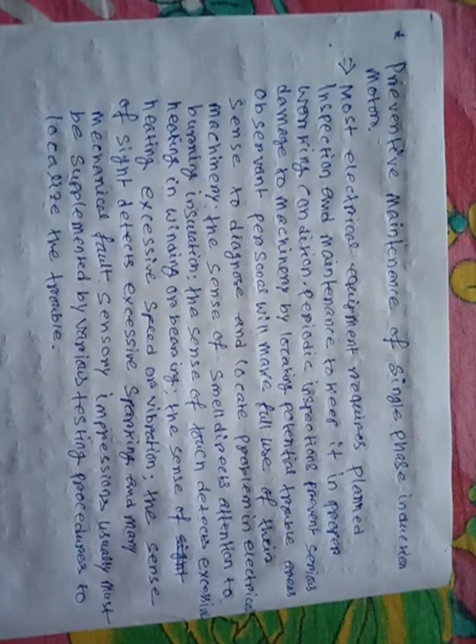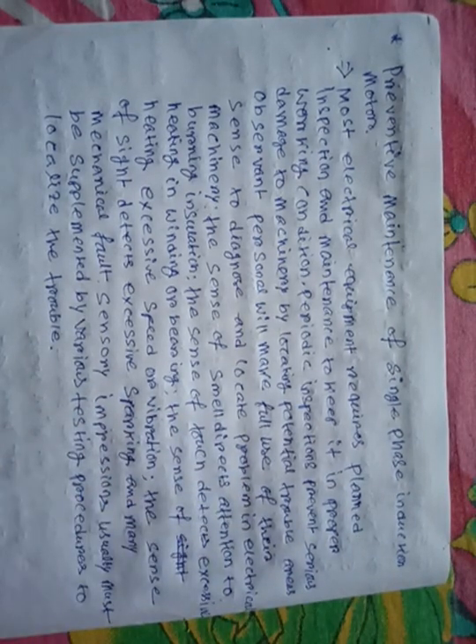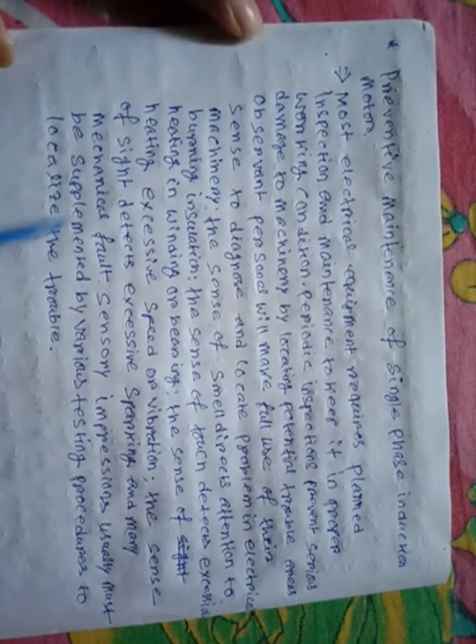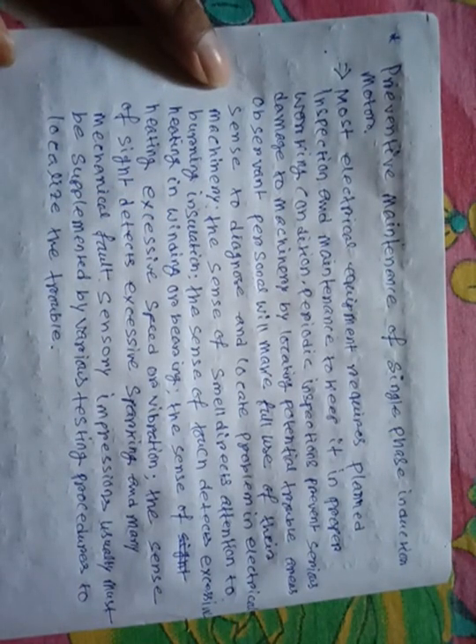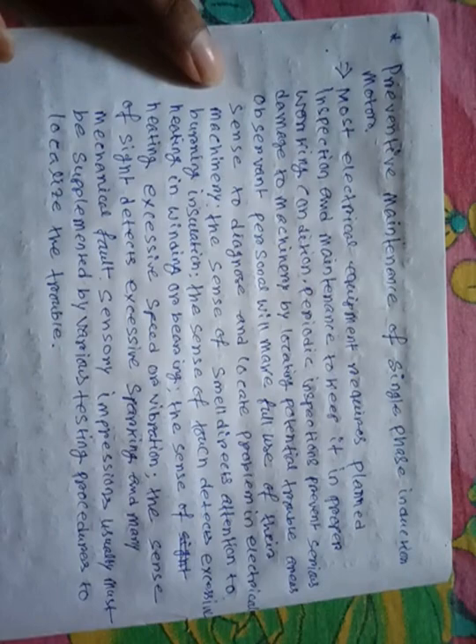The periodic inspection prevents serious damage to the machinery by locating potential trouble areas. Observant personnel will make full use of their senses to diagnose and locate problems in electrical machinery. The first step is to locate where the fault occurs in the motor, then diagnose and locate it.